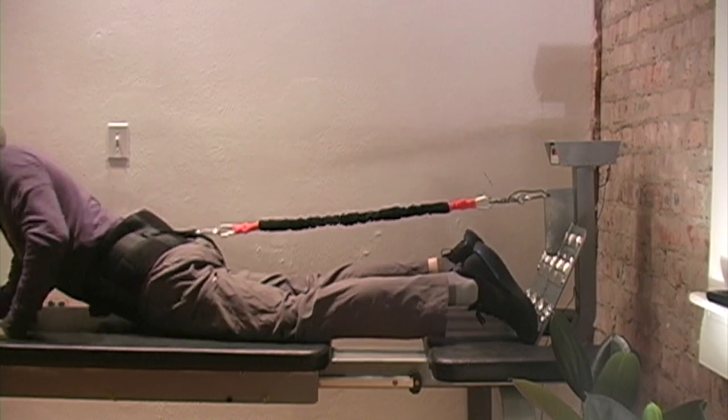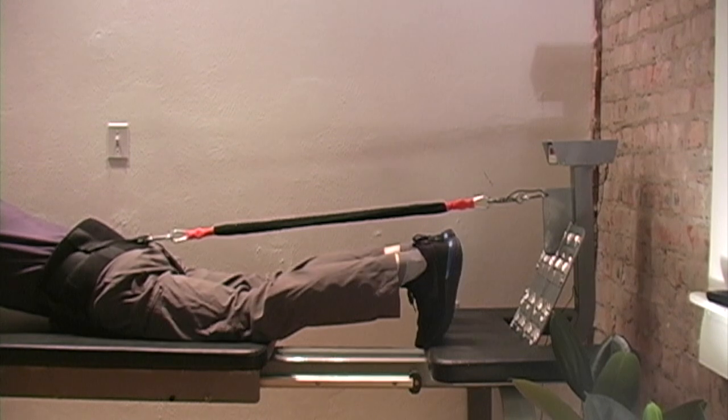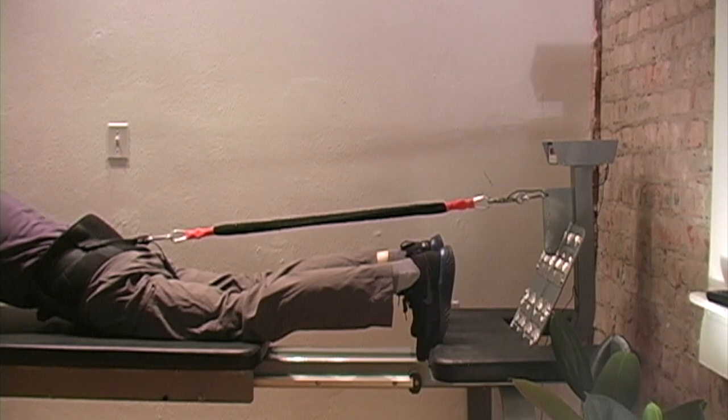If you need more stretch, you can push the bottom of your feet all the way to the edge of the platform and do the same thing, which increases the stretch.